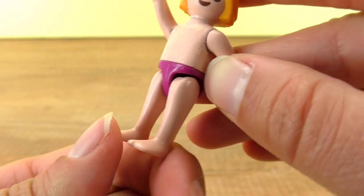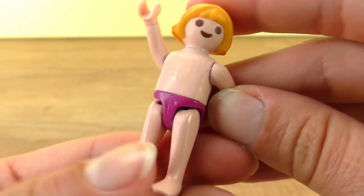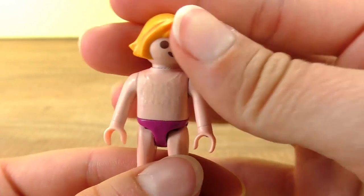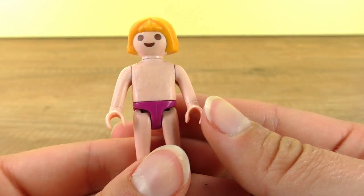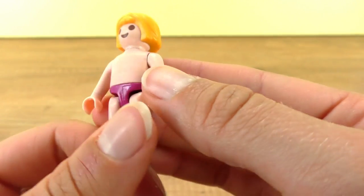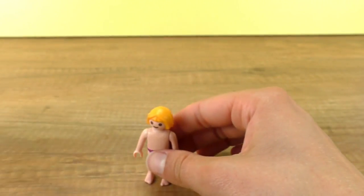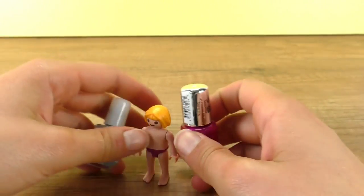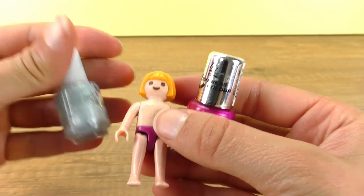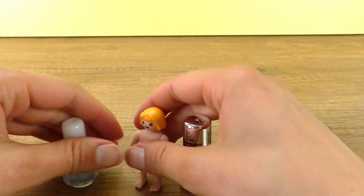The plastic for her little pants is a different color — it wasn't painted on like the top was, so that didn't come off. But I'm going to give her a new top with this nail polish that I chose. I thought it matched her pants, and then maybe a little bit of silver for some detailing.